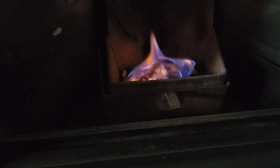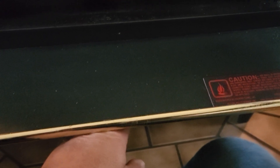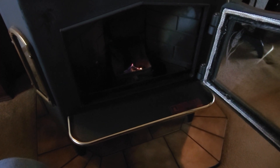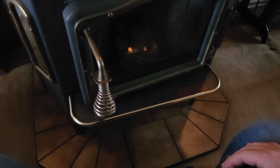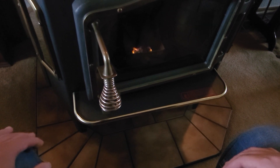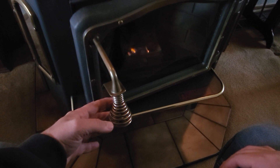Now the tricky part is how do we keep this thing going. These things have a tendency to go out. Underneath here is a valve that shuts and opens — I make sure it's open to begin with, pulling it out towards me. I usually bring the door shut almost to the shut position, and what that does is it creates a vacuum in there for the flames to kind of progress and get bigger. If it seems like it's going to put it out, I'll pull the door back open a little bit to let the flames come a little bit more.